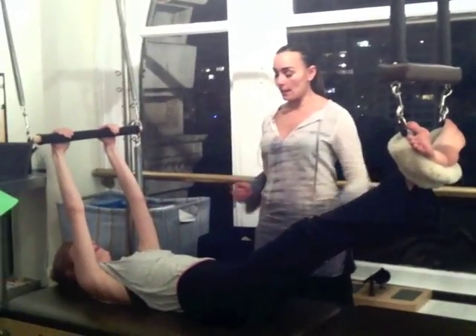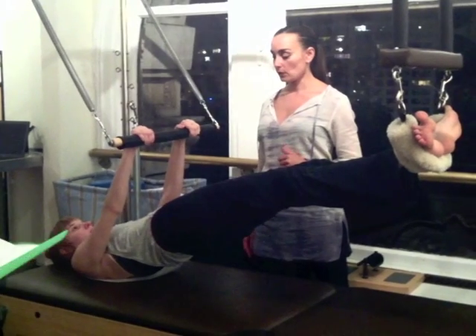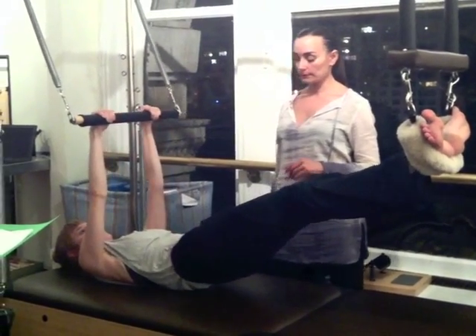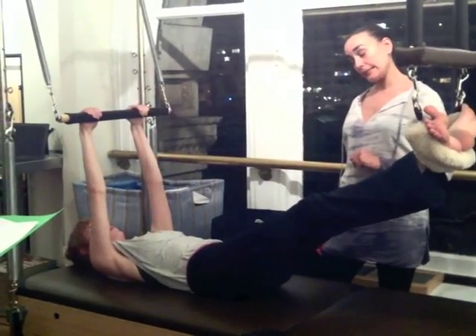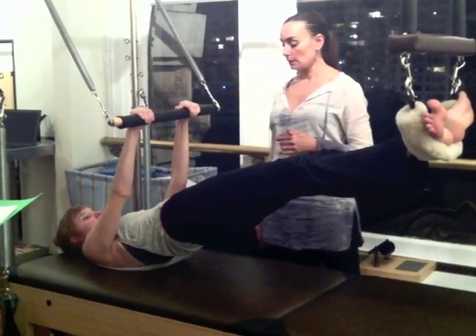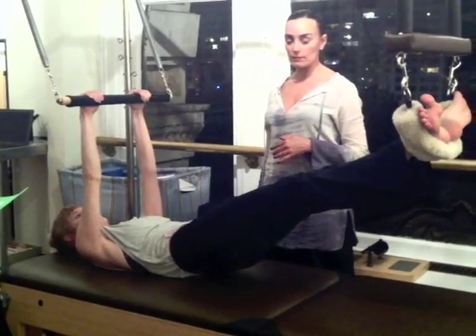So, hips up. Press your arms down. And hold it here. Slowly lower down. Inhale, lift up. Hips up. Hold your breath. Press your arms down. Exhale. And slowly lower yourself down.